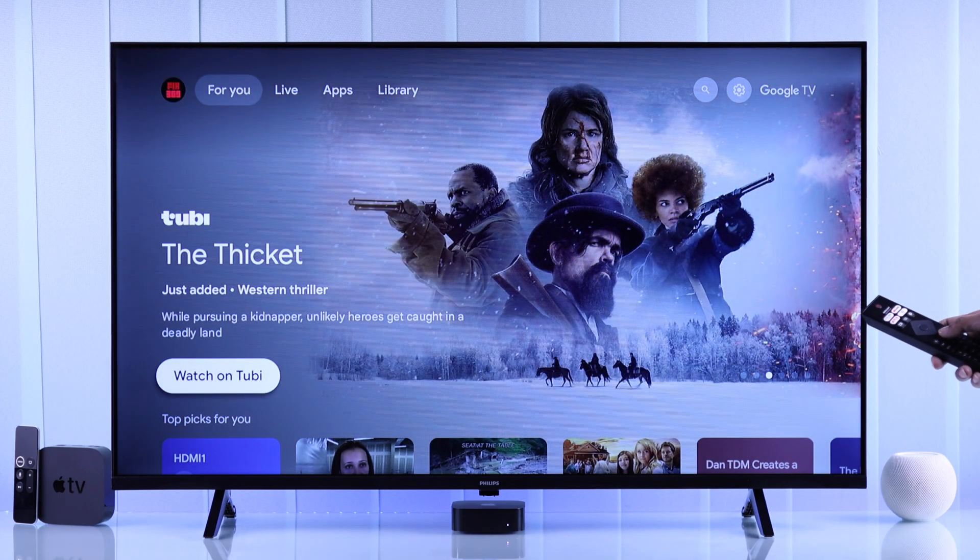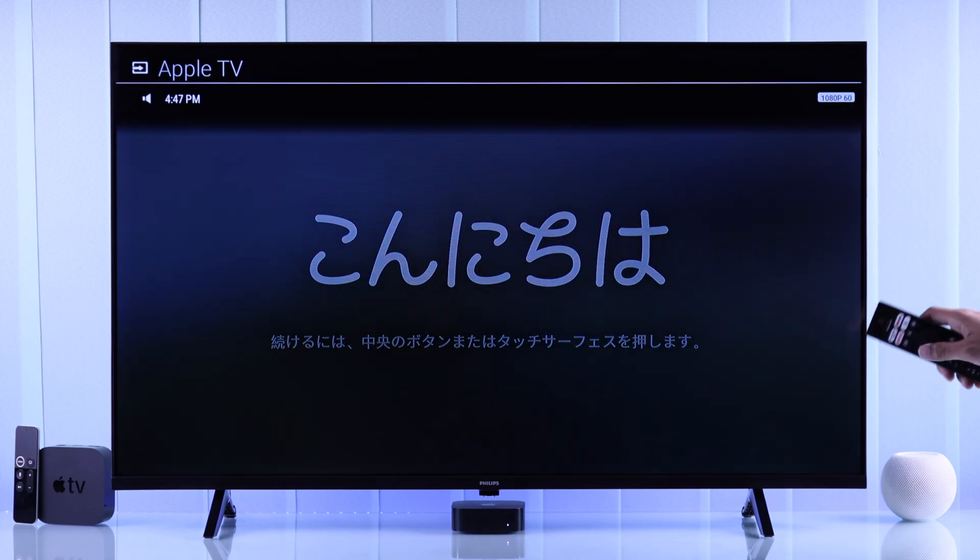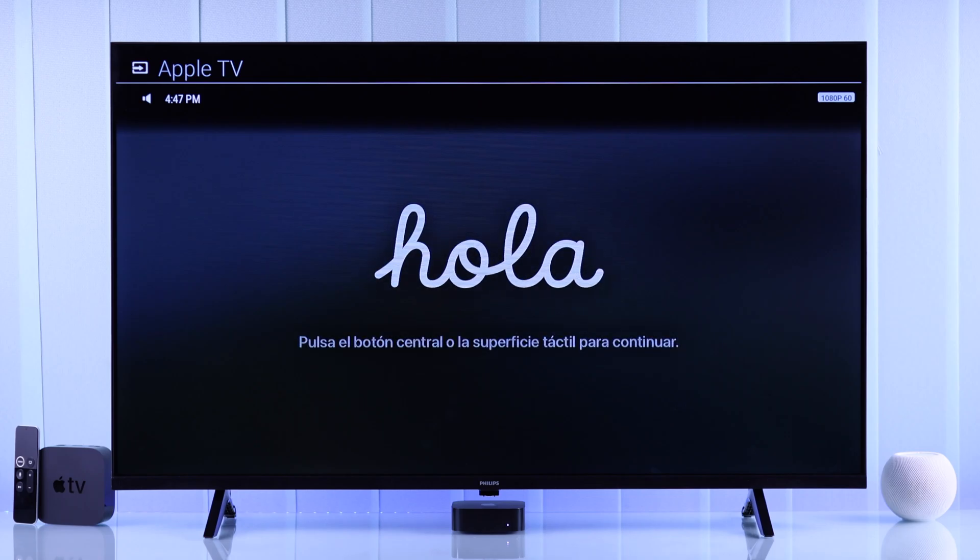you'll have to switch to it manually. To do that, you can just open the sources or input list and then select your Apple TV from the list. Now it has switched to Apple TV and we can see the hello screen.